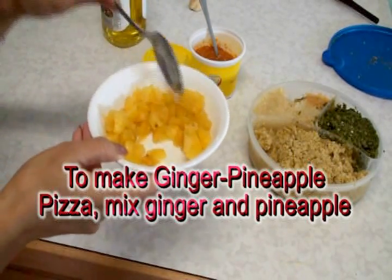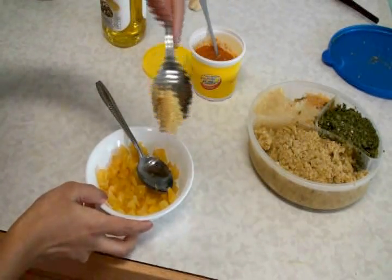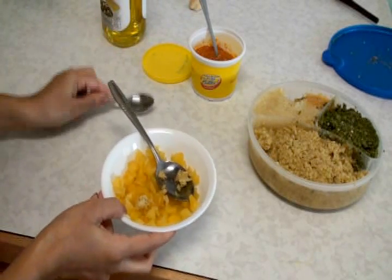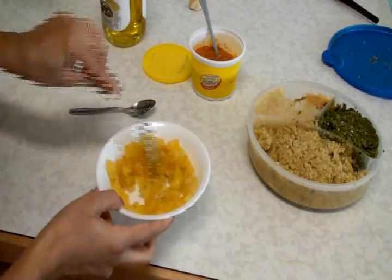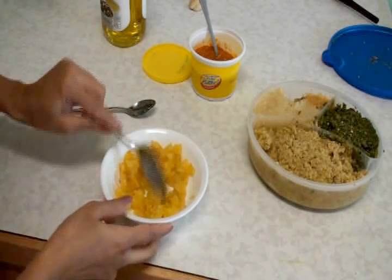For mini pizza crust you can also use flatbread, sandwich bread that comes in a round shape — whole grain or whole wheat, which is very healthy. You can also use pita pocket as your mini pizza crust, or make your own homemade pizza dough like I have. I have pineapple chunks cut very finely, and I'm going to add ginger — I have a ginger paste, slightly coarser than paste.